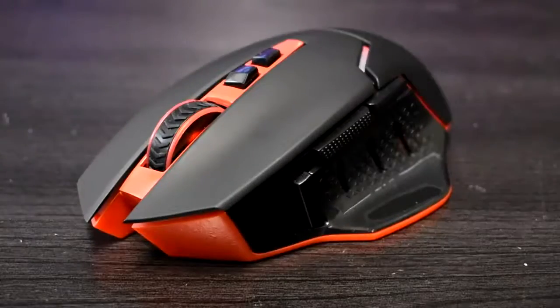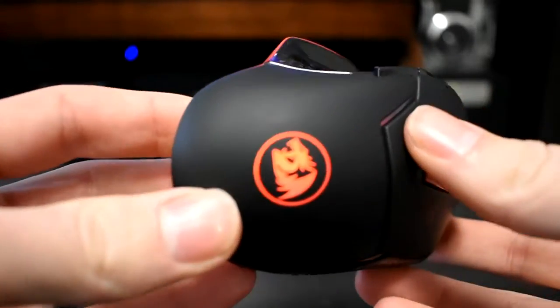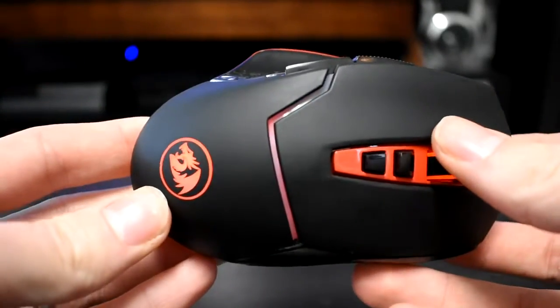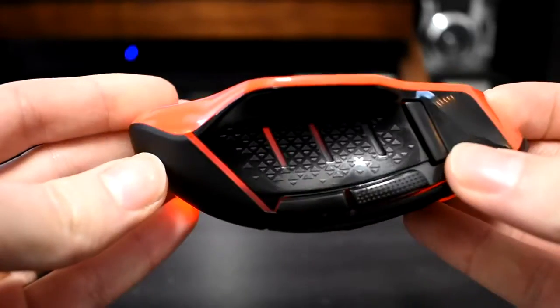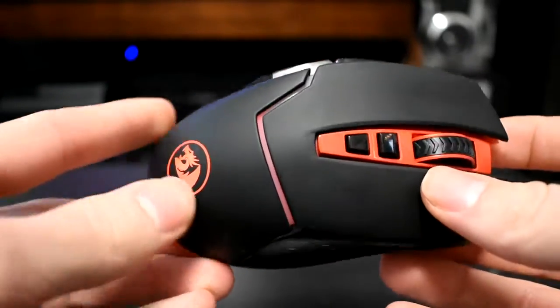Let's look at the design and feel of this mouse. First up, there's a big thumb rest which keeps your thumb off the table or mouse pad and makes this mouse feel really comfortable. It also has a soft touch material which is really nice — it doesn't feel cheap at all, which is kind of impressive for $13. I really have no complaint with how this mouse feels.